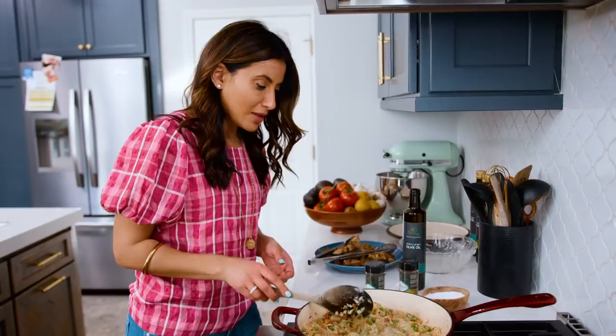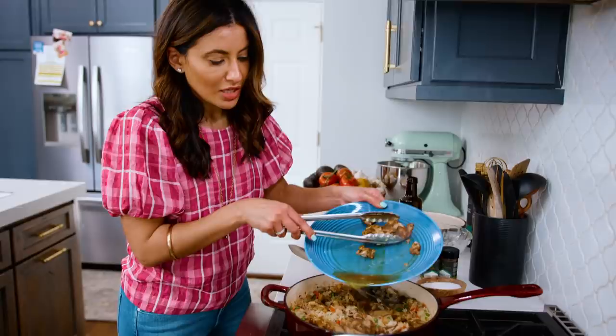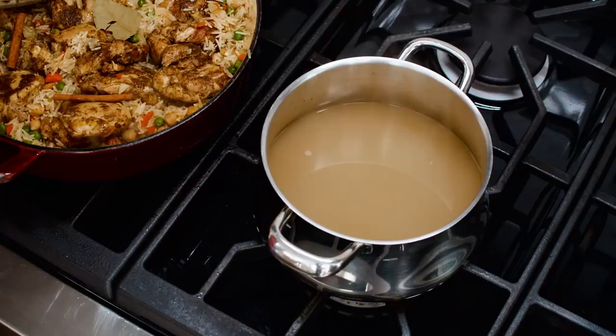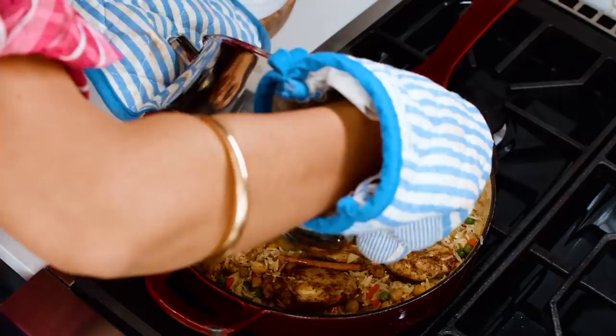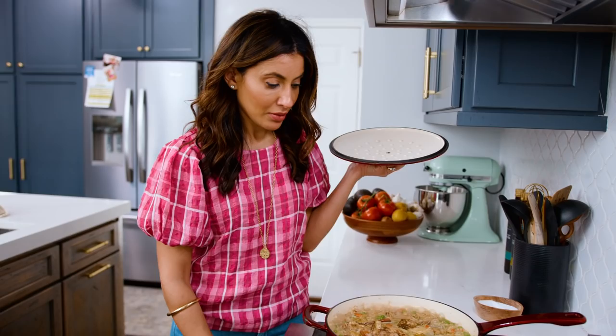We're going to nestle our chicken right into the pot — don't forget the chicken juices, so much flavor. We're not done adding flavor: a bay leaf and a couple of small cinnamon sticks. Of course we need our broth — two cups of it. Cover the pan and turn it down to a simmer. Let it cook for a good 20 minutes or so, or until the chicken and the rice are both done.